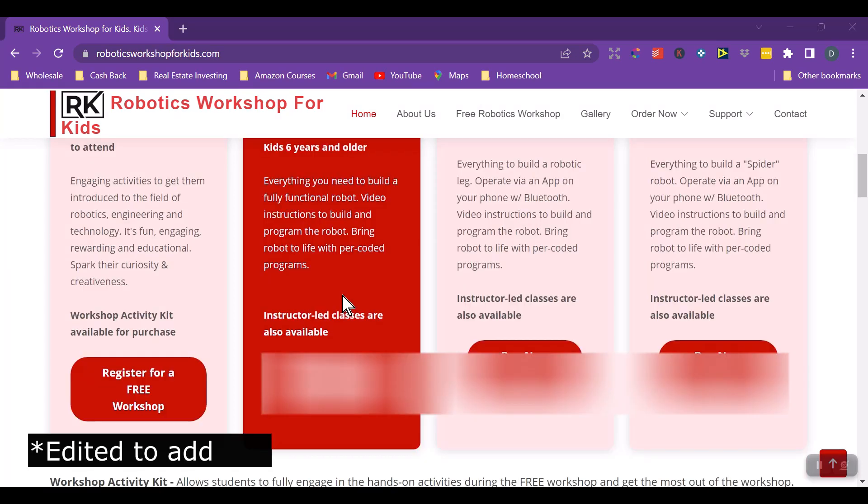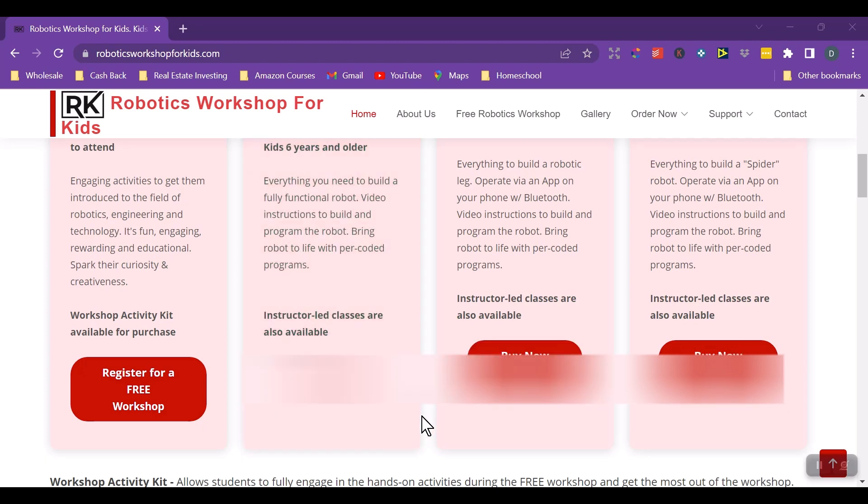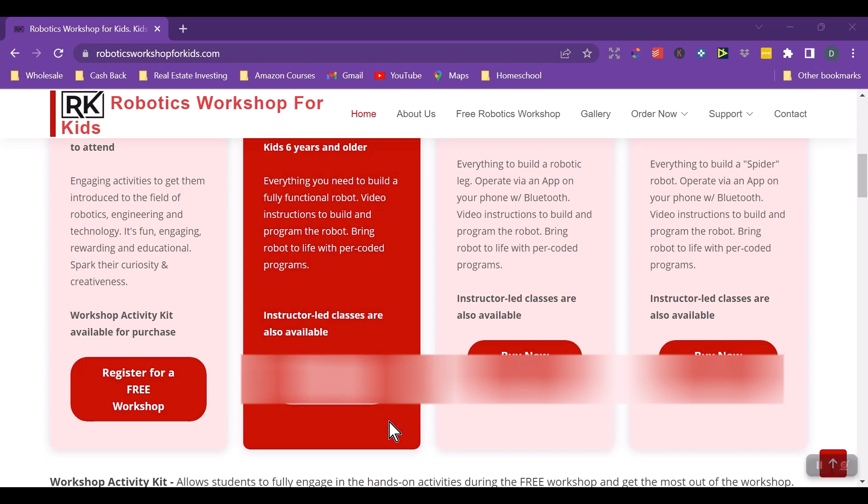I'm adding this note later: I did talk with Vinod recently and he said the prices are changing a bit because they are adding a few components to their workshops. I'm going to blur out the prices here. Just know the workshops are being updated and prices will be changing. I'll try to insert whatever prices I know so you're aware of what the actual price will be in the next few weeks.